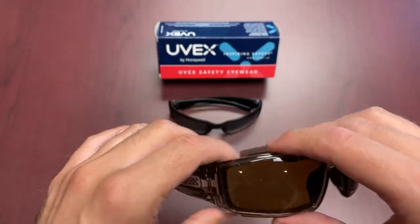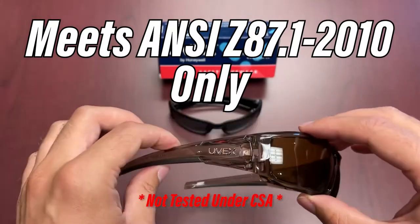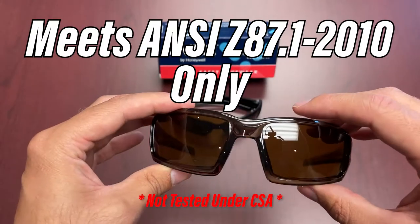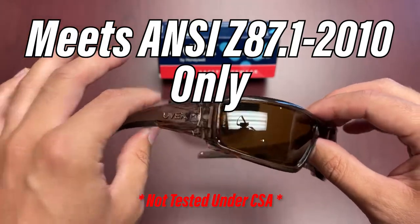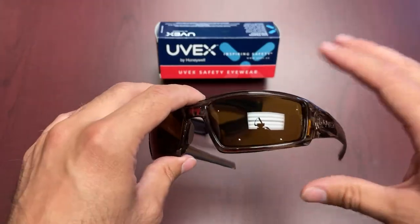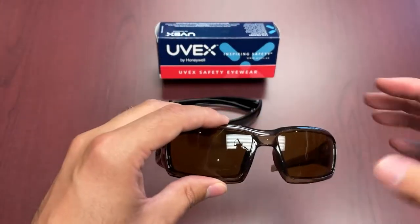In terms of standards, it only has certification under ANSI Z87.1 — the 2010 standard — so there's no CSA on these ones, which is the one thing we'd classify as a downside. That being said, this is a really popular product and this particular pair is what we stock here.